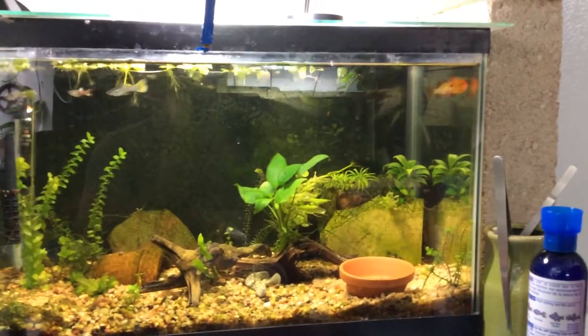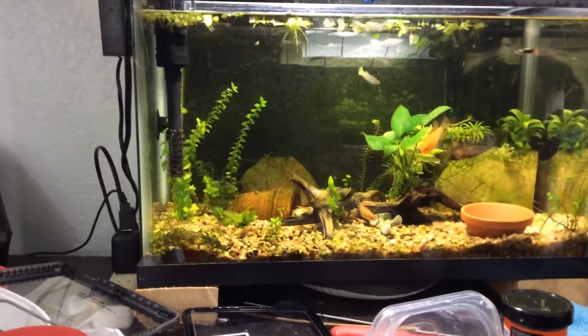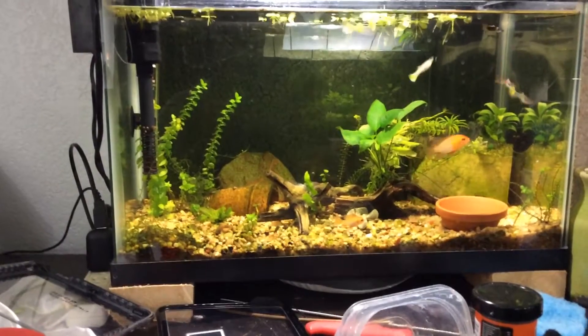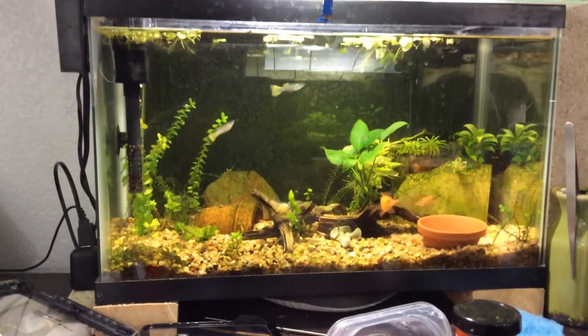They spawned gold rams. The only problem is the snails get to the eggs before they can even hatch. I'm going to have to try that in a bare bottom tank with no gravel and do it that way.